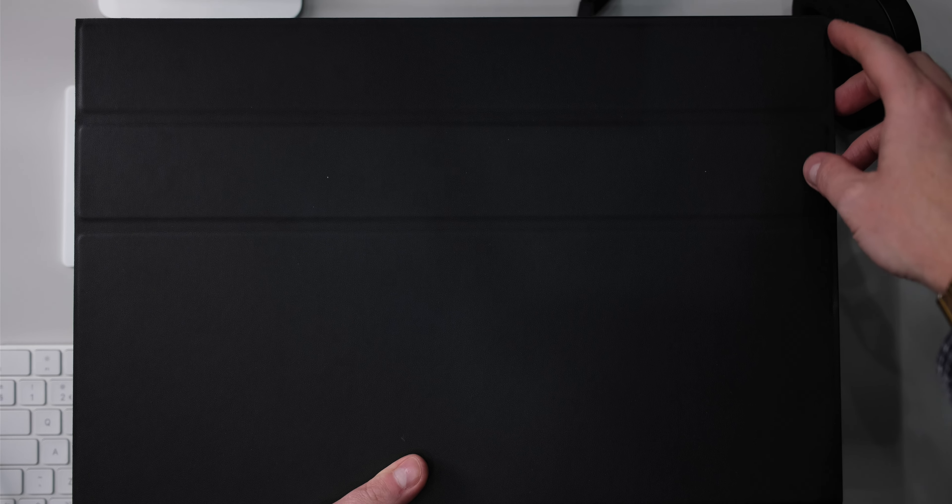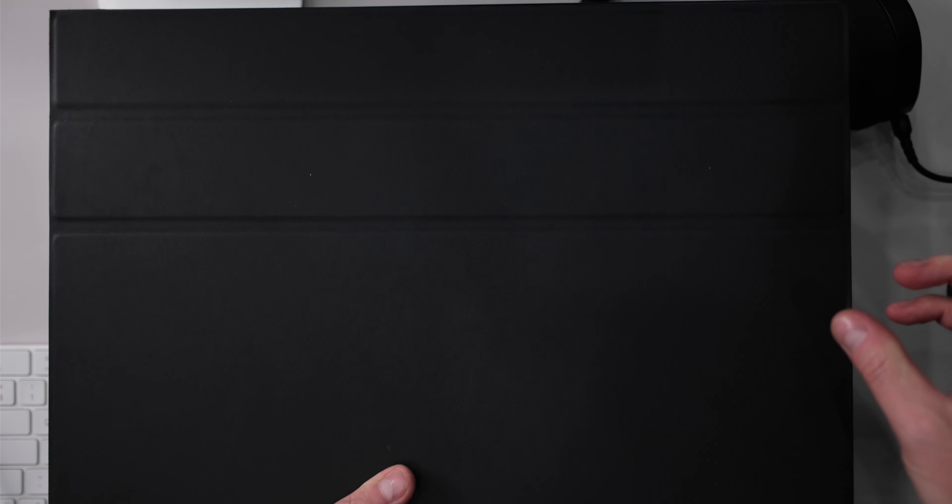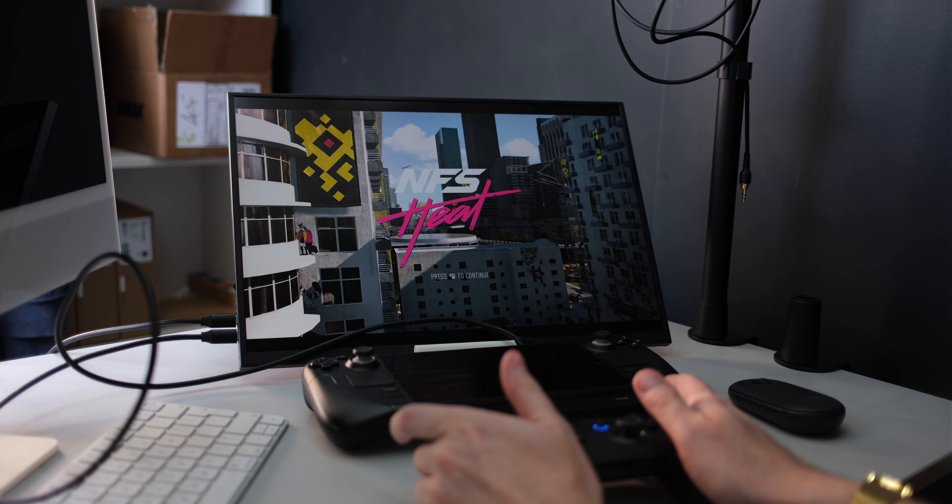Or is it? This is the Uperfect K118 2K 144Hz portable gaming monitor. Take the Steam Deck for example — you could plug it into this K118 and take it from a 7 inch, 60Hz display to an 18 inch, 144Hz screen, and you can do it all using a single cable. It should be said that you need to find a game that will actually run at 144Hz on the Steam Deck, but if you do, you can on this monitor. All you do is take one of the two supplied USB-C cables, plug one end into the monitor and the other into the Steam Deck.